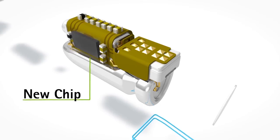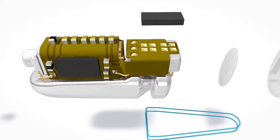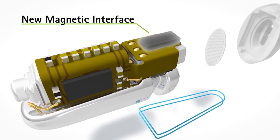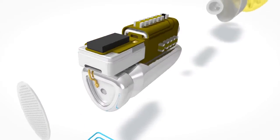The Lyric chip is designed for deep in the ear canal processing and for low energy consumption. Lyric 3 features a new chip allowing more programming options and enhanced configuration. With Lyric 3 we have a new and more reliable magnetic interface to the programming wand and the SoundLink — a state-of-the-art component used in other Phonak products.